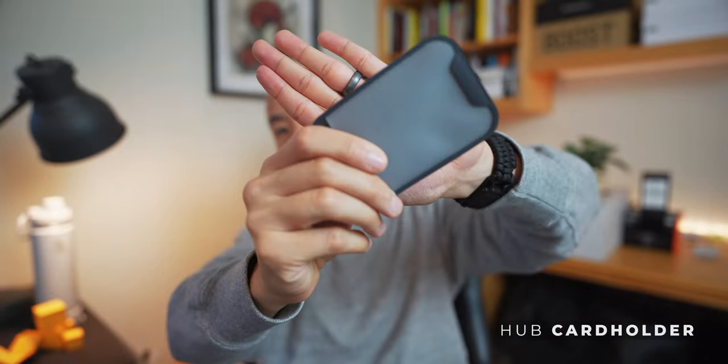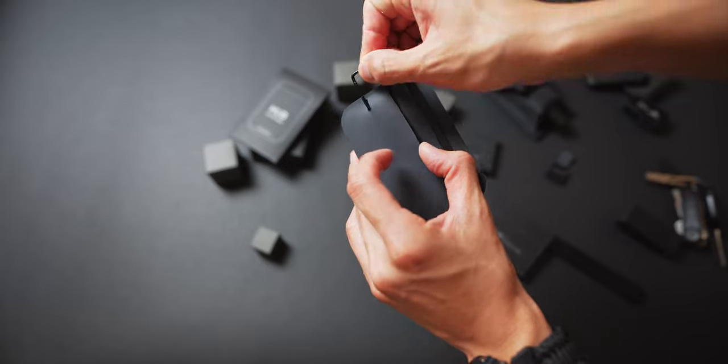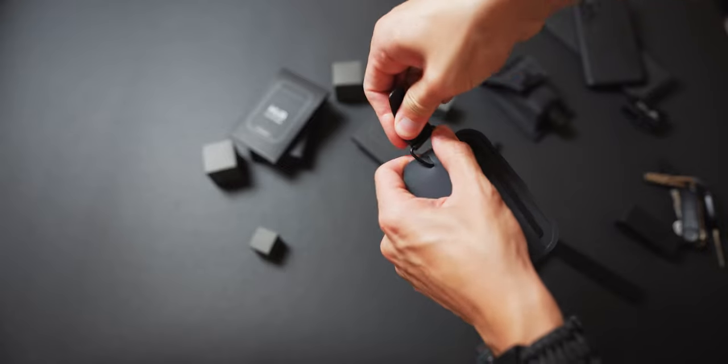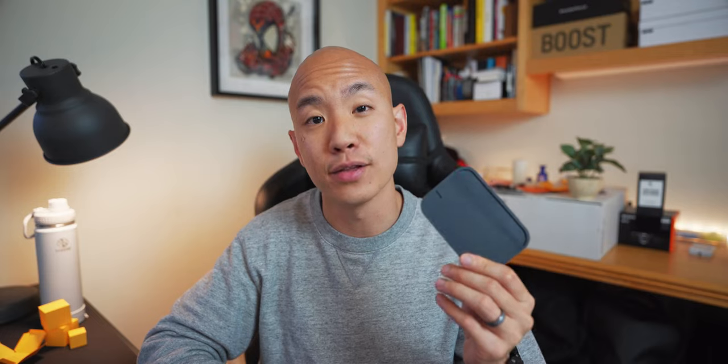There's also a card holder. It's got two pockets for your most frequently used cards as well as a translucent pocket for your ID card. It also has a hole so that you can attach the hub clip to it and even use it as an ID lanyard, or detach it so it's a standalone card holder — basically acts as a wallet.